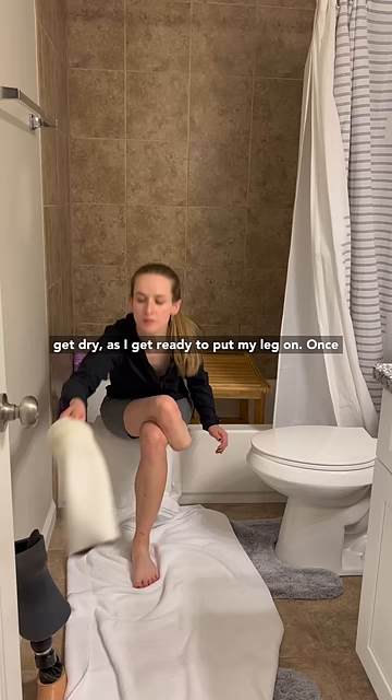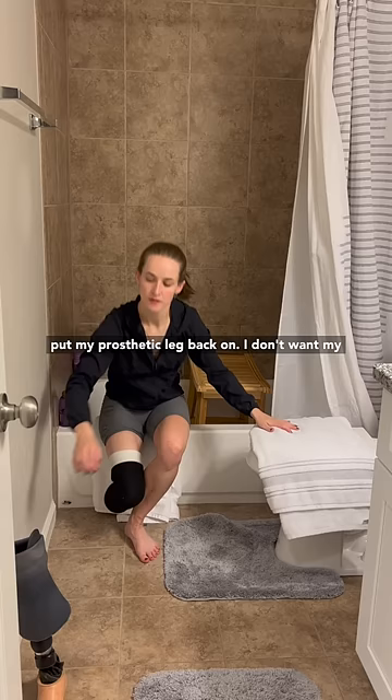Once my leg is dry enough, I go ahead and put my prosthetic leg back on. I don't want my skin to be wet because you don't really want extra moisture in contact with your skin all day. Hang the towels back up, and that's pretty much it — pretty easy modifications for a safe shower.